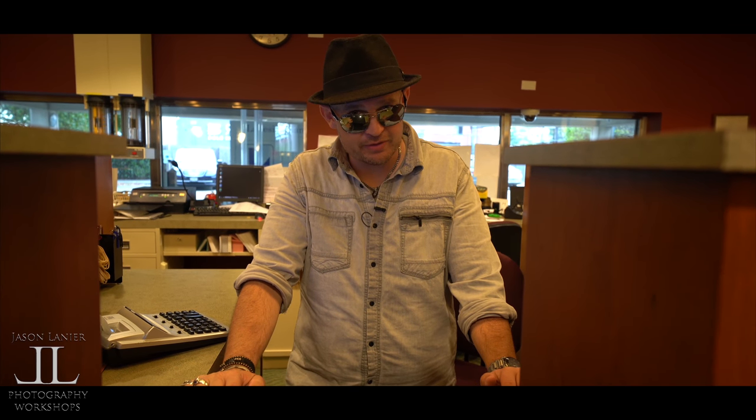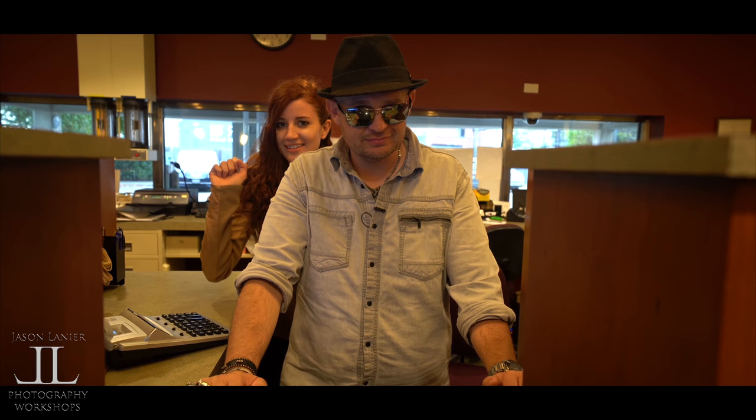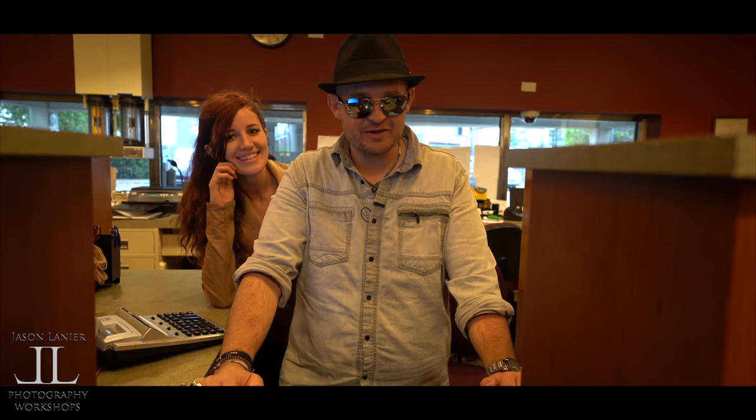Until next time, keep shooting, never give up on your dreams. Find the right gear that works for you, and remember, you only have one chance to get it right. Talk to you guys later. Bye.